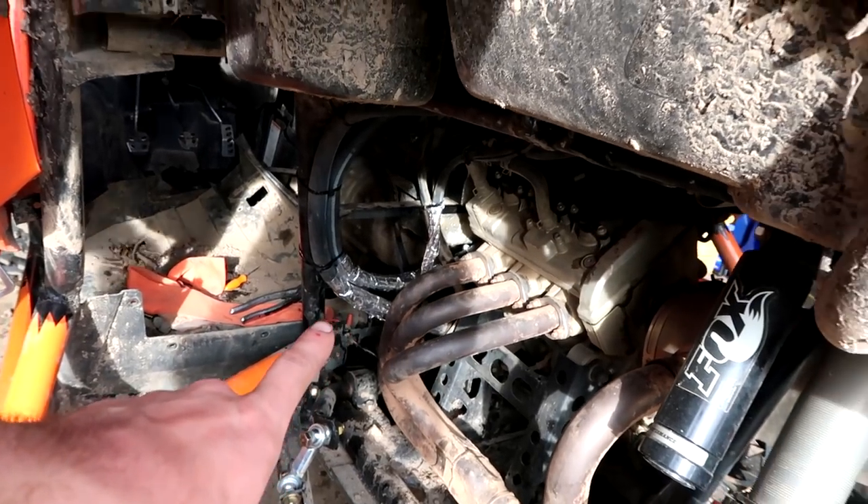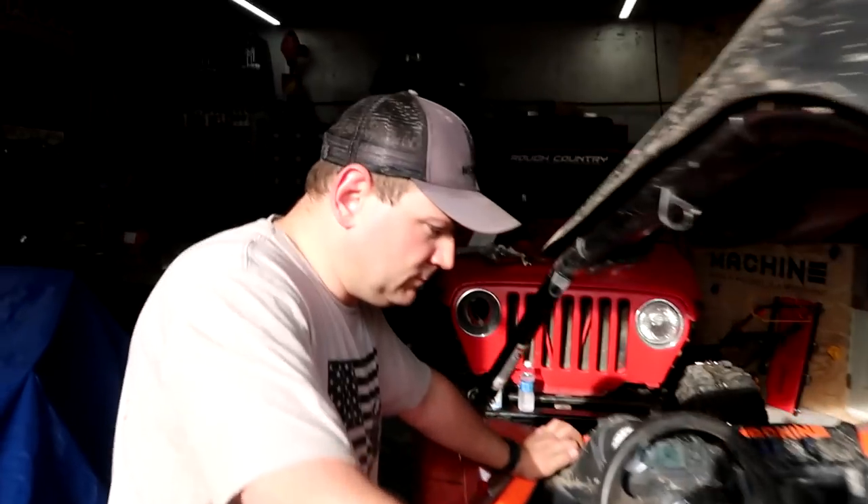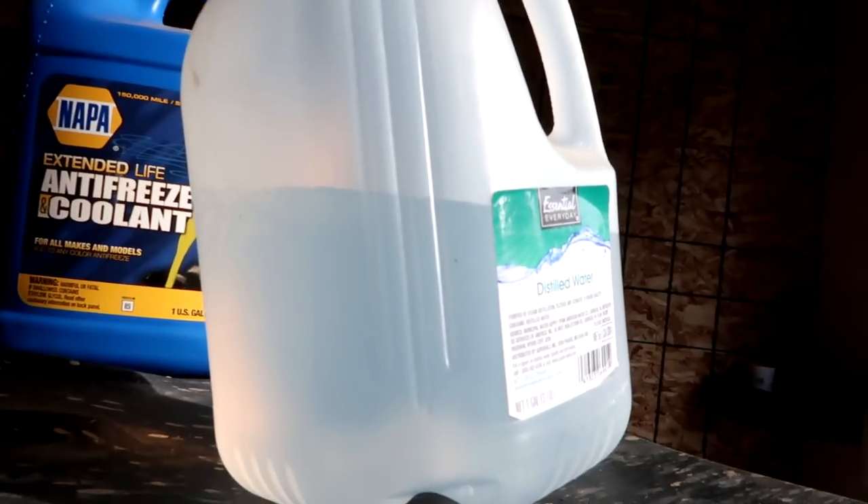Jason put some heat tape on the overflow tube as well because we're right next to the muffler header. Once we put the back piece of plastic in where we sit, we'll tie it to that so it'll be further from the header. Right now it's probably two inches away; it'll probably be three or four when we're done. Any leaks? She's got good vibrations!